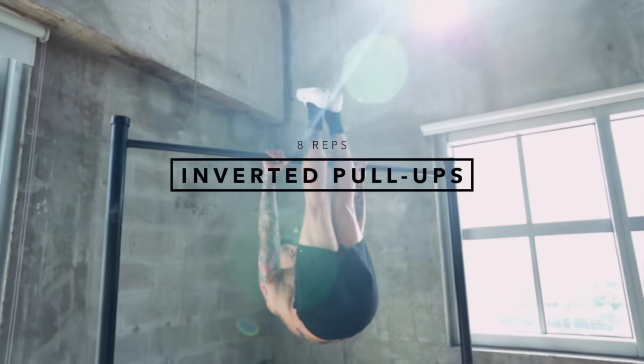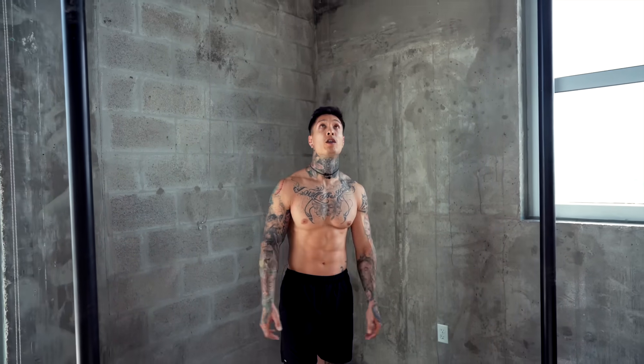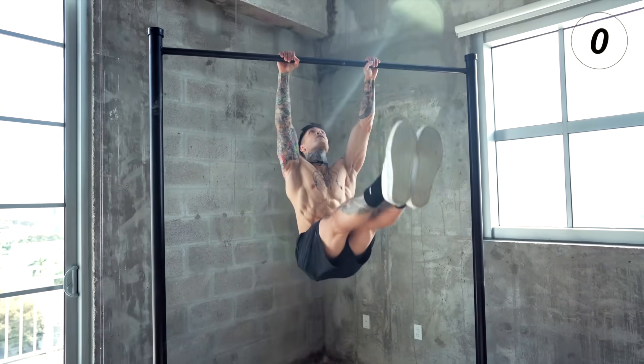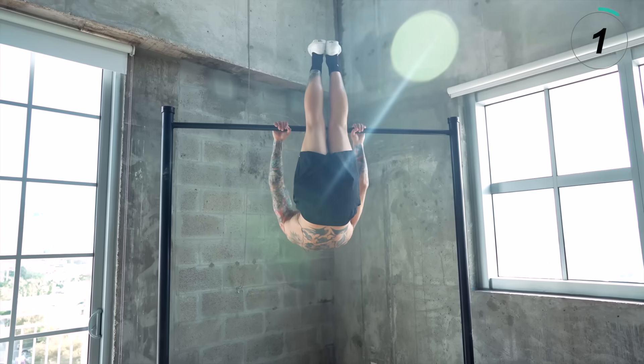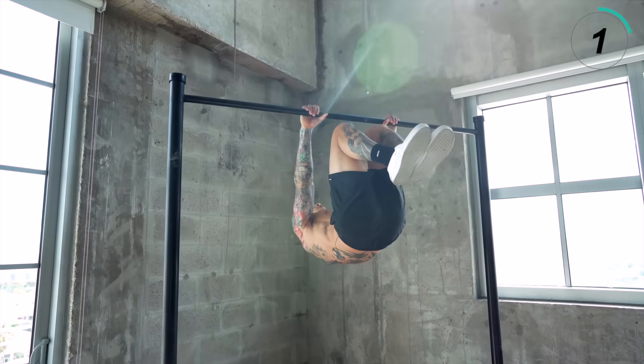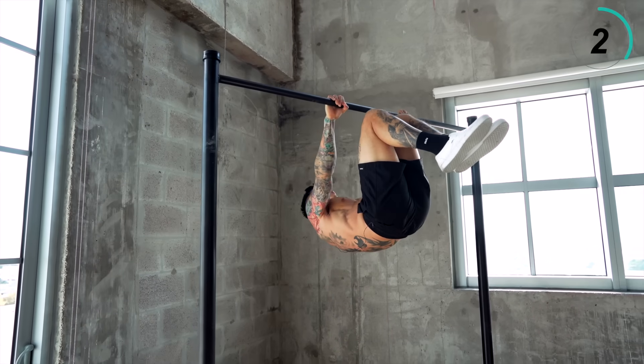Now we're ready to move on to number six — inverted row pull-ups. This exercise is very similar to the body row with the same pulling angle. We're going to go ahead and go for eight repetitions. You want to grab the bar, bring your legs all the way up like a toes to bar. From this position, you want to row. Of course, if this is too difficult, you can always tuck in and continue to row as well.